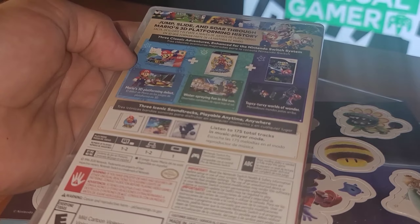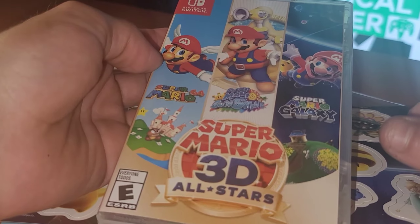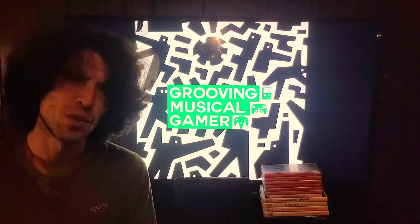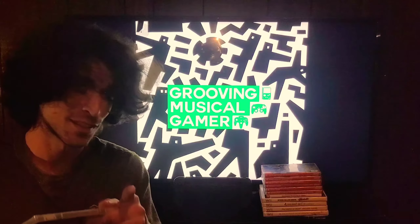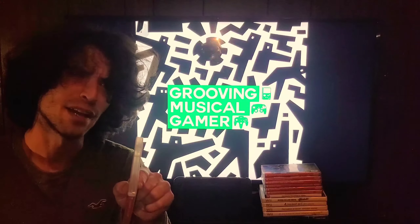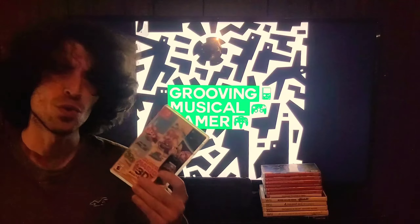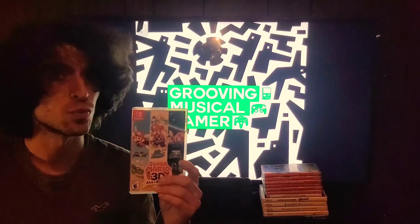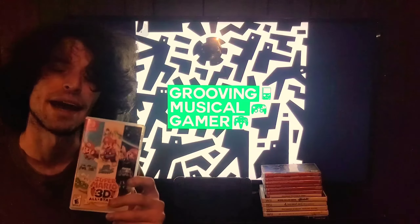We know these are ROMs. We know Nintendo could have given us a little more, but for the sake of having these games on the Switch — wouldn't you want it any other way? So in conclusion, if you like to get your kicks and your fix with portable Mario on the Switch, if you're the kind of person that growing up you wished to have huge games in the palm of your hand — although this is a ROM and could have had a little more effort put into it — Reuven highly recommends this game.